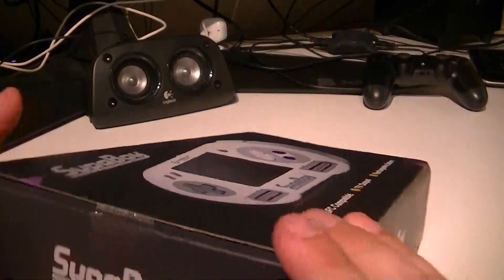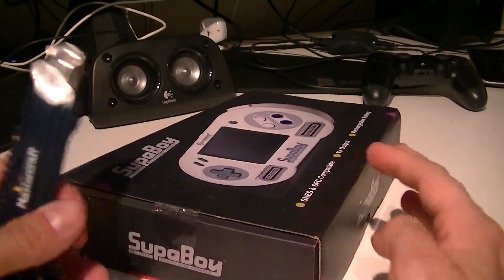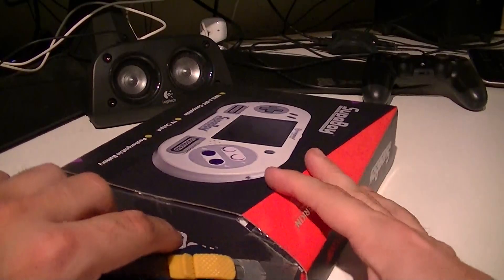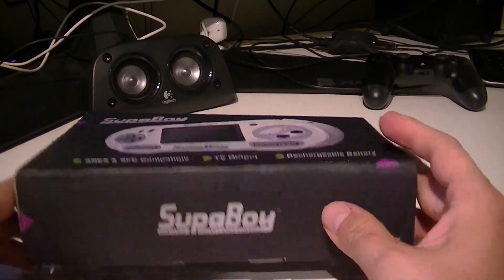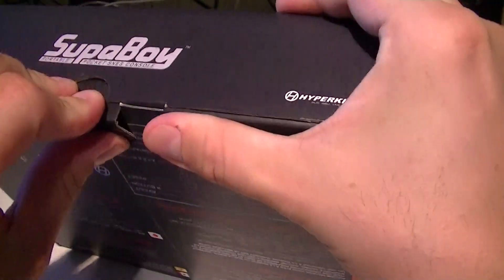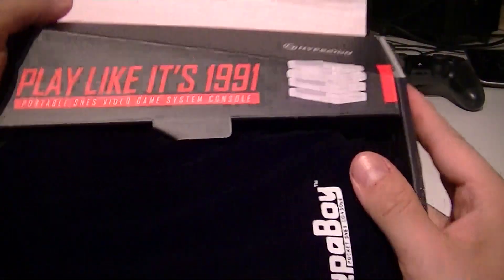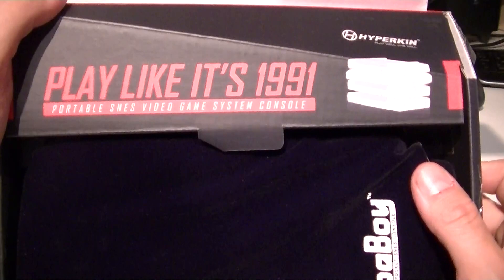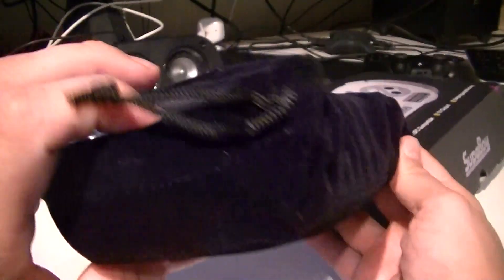Too bad Nintendo never officialized this, but it's a great product. There's a seal sticker right here — proof it's brand new out of the box. I hope I won't have any problems with the screen. Let's open this. There it is — 'Play like it's 1991,' Super awesome portable SNES video game system console. It's awesome. They've got a pouch that comes with it — nice touch!